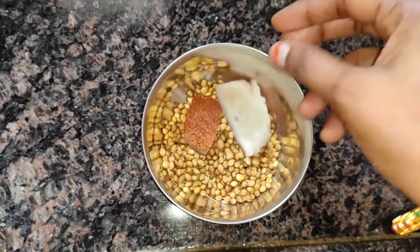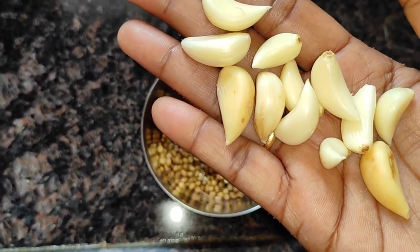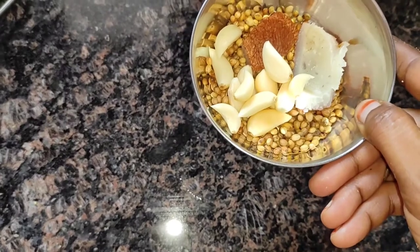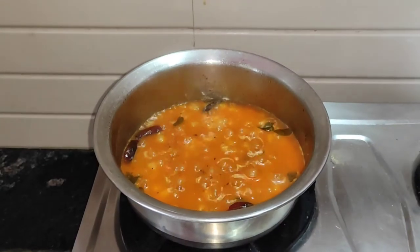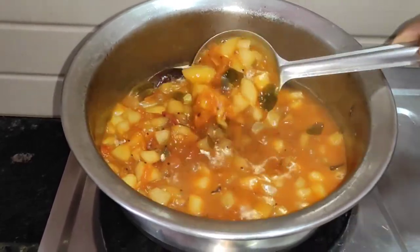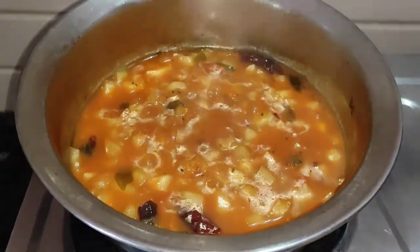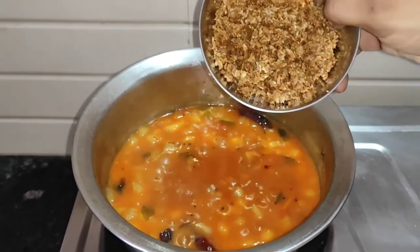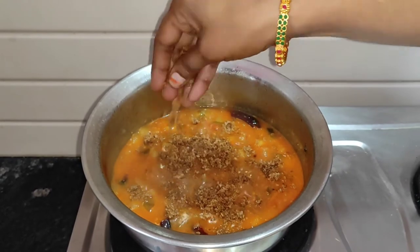I will taste a little bit more — medium size. I will taste it and adjust the salt. I will see it in the same way and adjust accordingly.